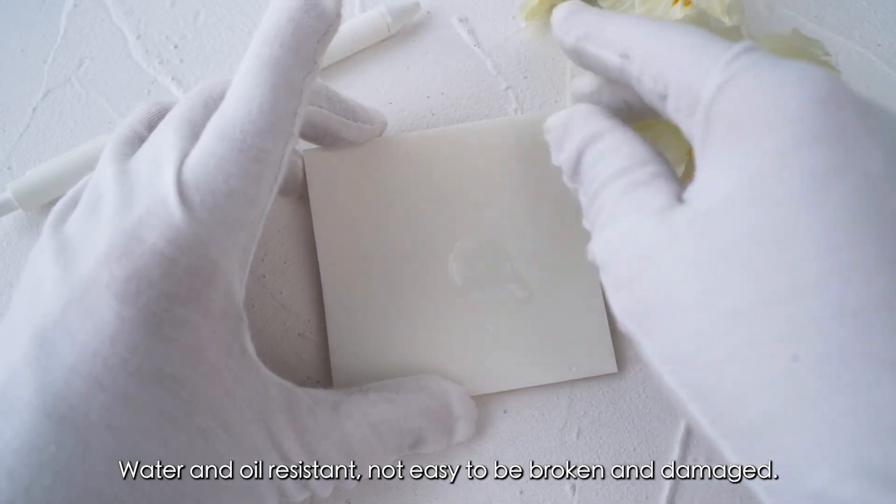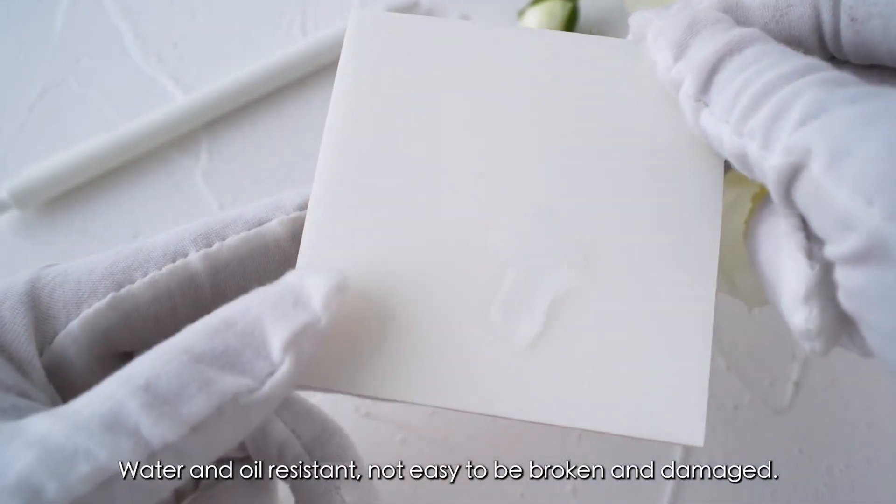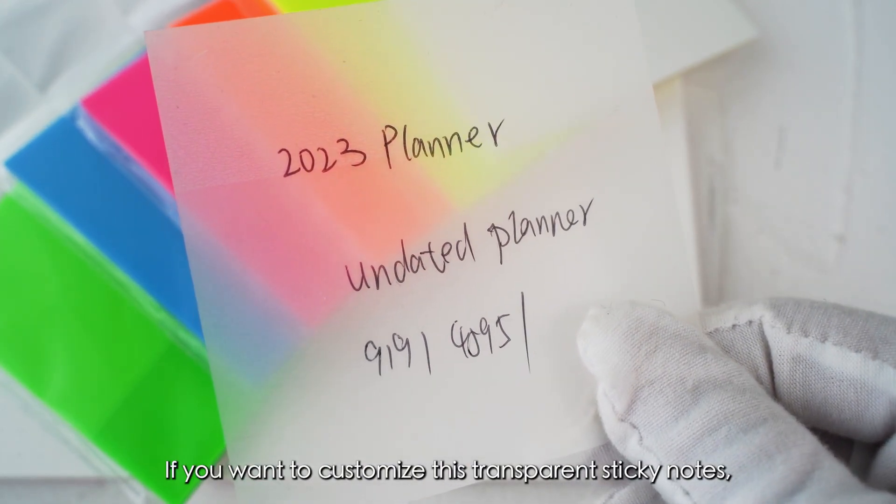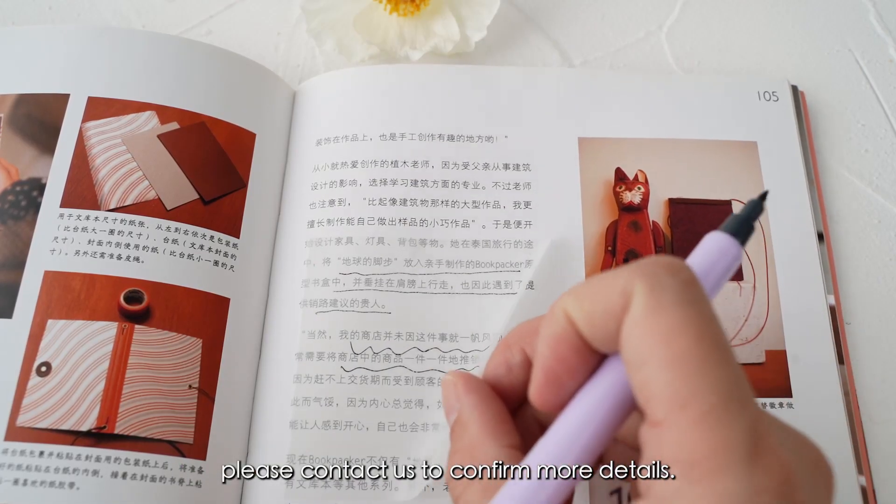Water and oil resistant, not easy to be broken and damaged. If you want to customize these transparent sticky notes, please contact us to confirm more details.